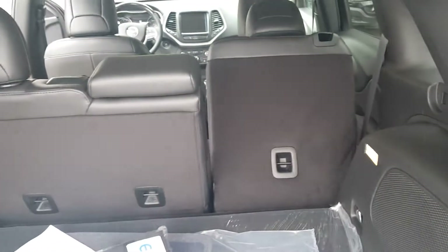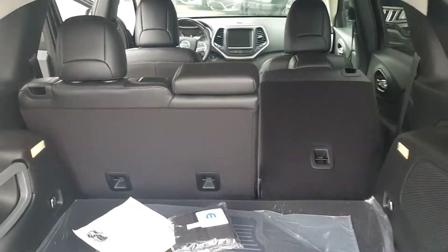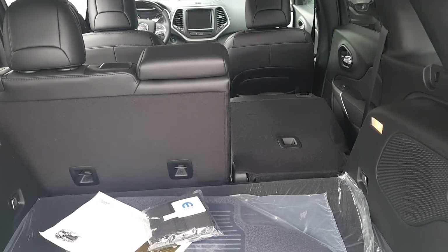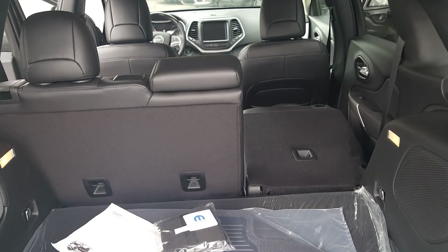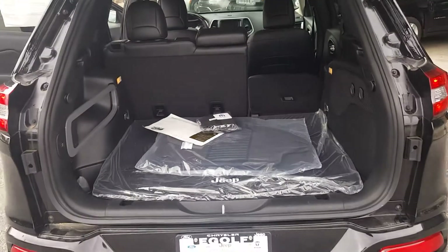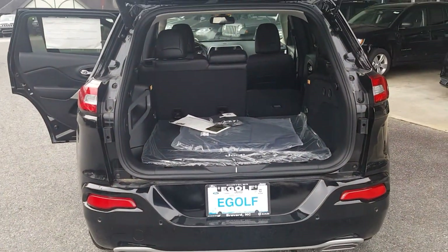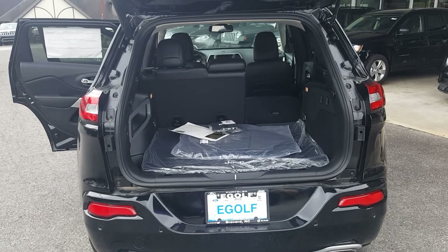So I just popped the seat. As you can see, I'm going to push that all the way down. It does fold flat — I left one up so you can see the difference. And more importantly, the best thing about this vehicle is all the features on the inside, so let me hop in and show you that.